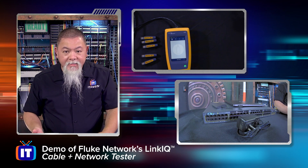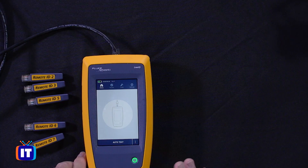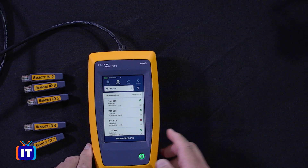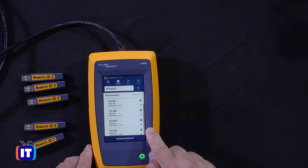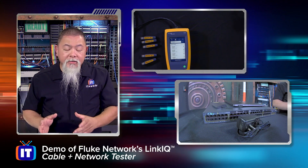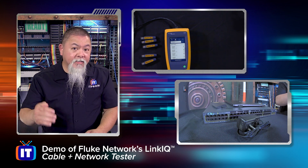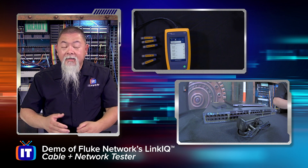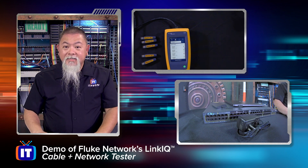You might be wondering what's the big deal. Well, you can go back in and actually start seeing all those different tests. What we're going to do is hit results, and you can see that the results are actually listed right here, including the actual time each test took place on the device. This is valuable when you have a lot of different tests run — you can load up to 1,000 of these possibilities, save them, store them on the device, and then upload them into the LinkIQ software from Fluke Networks. Let's go to my PC and see that procedure.